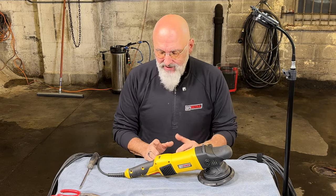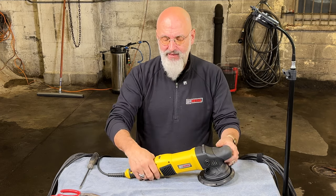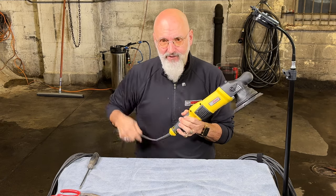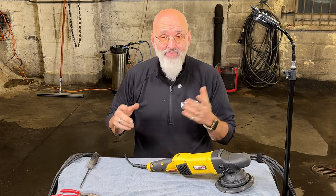First thing we need to do is identify if something is wrong with the machine. Normally something wrong with the machine means it's not working anymore or it's intermittent. If it's intermittent, meaning you're holding the switch down and you move the cord around, that's probably the cord that needs to be replaced.